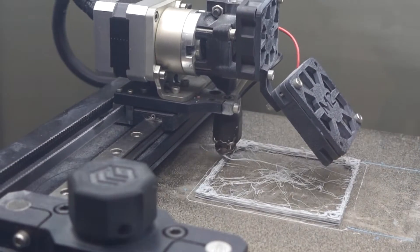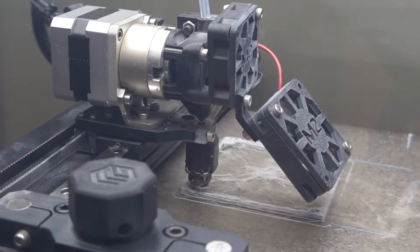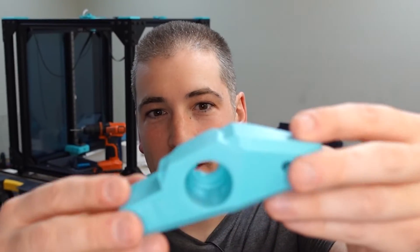One of my inspirations for building the RatRig was that both my printers were broken, like totally hosed. I couldn't print anything. I wanted to get a new printer and was convinced I should do the DIY thing. But while I was waiting for it, in that time, I've upgraded and fixed all of the printers.